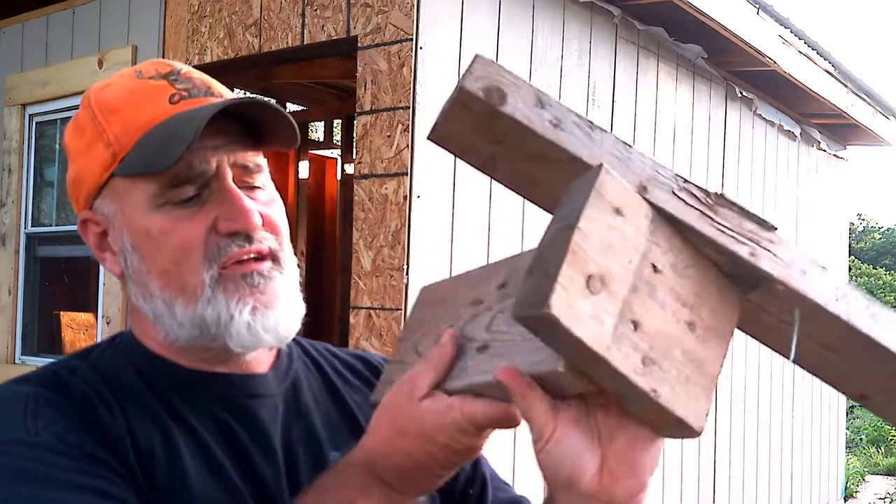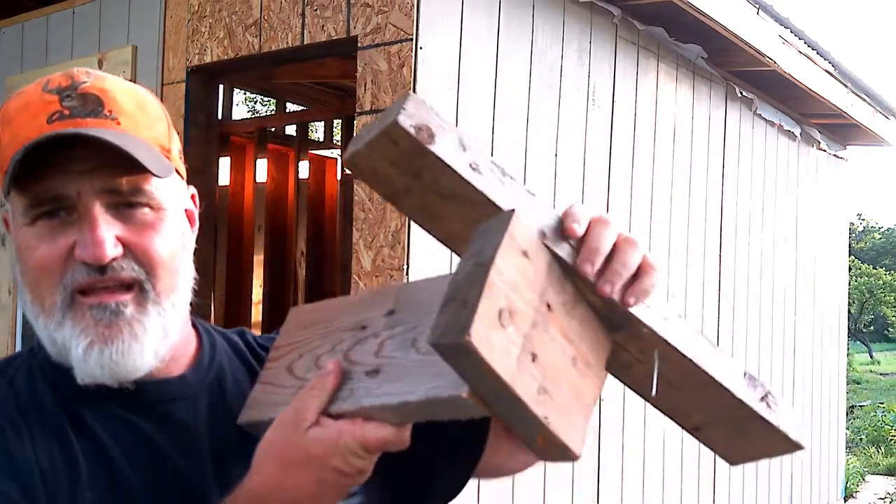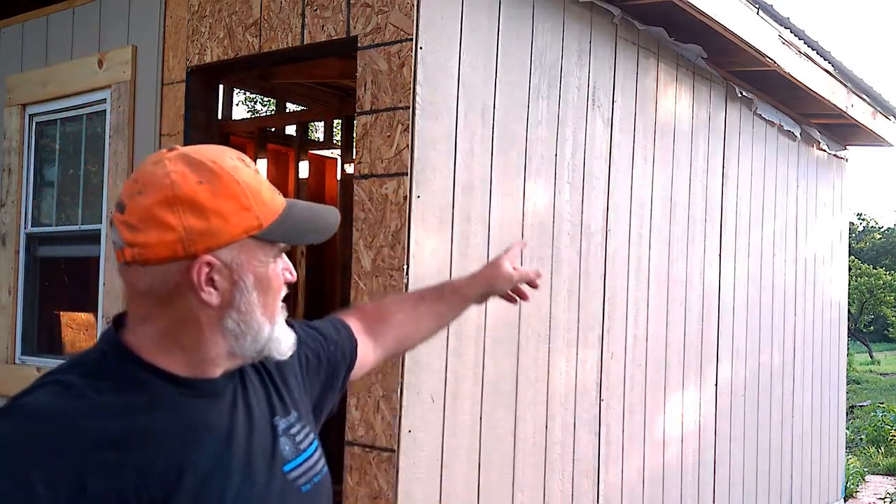What that does is it gives you a place to put your soffit in. Underneath here, where it's open, there's going to be a 12-inch soffit underneath there to give you ventilation and to lock out the weather and everything.